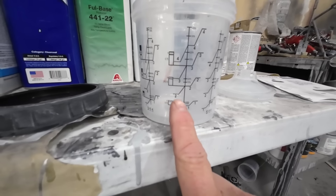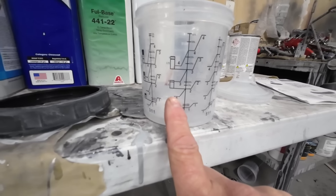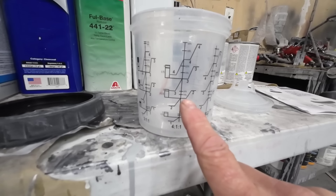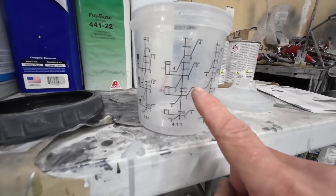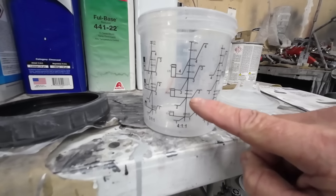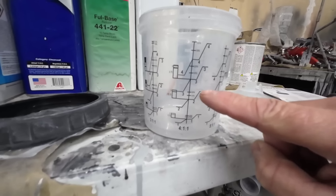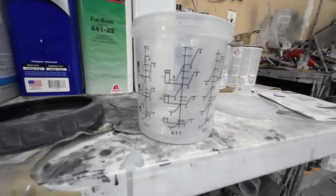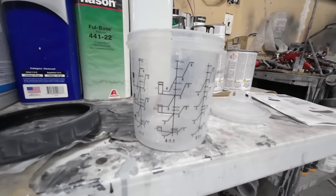Depending on how much sealer we want to mix up, we'll go to the two mark — two parts primer, two for activator, and two for the reducer. We're basically filling it up to the two line with reducer, then eyeballing one more part of reducer in, mix it up, and we'll be ready to spray.